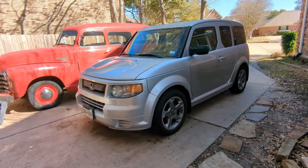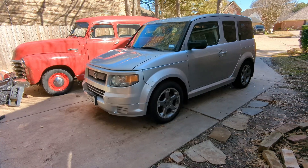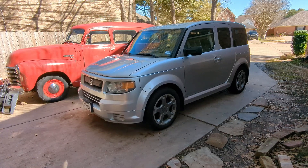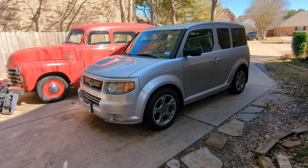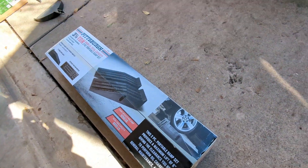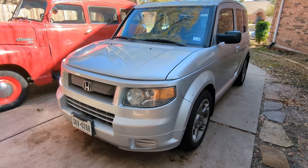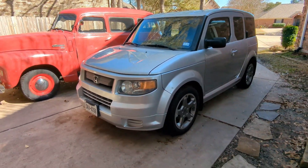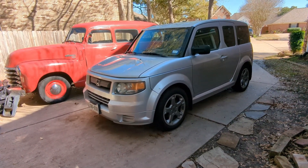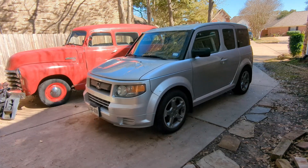Welcome back to the channel. Today we're doing an oil change — simple, quick, and easy. The reason I'm doing it myself is because I'm not going to pay a hundred dollars for a synthetic oil change on my Element. For a hundred dollars I could pretty much buy all the tools, and that's a one-time investment. Every time you need to do an oil change after that, you can do it yourself.